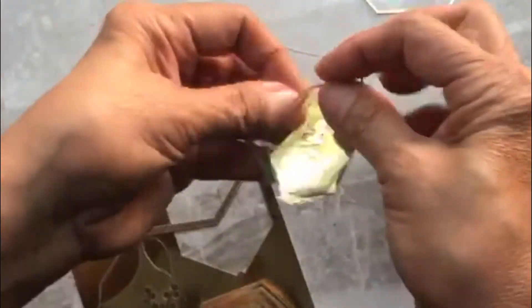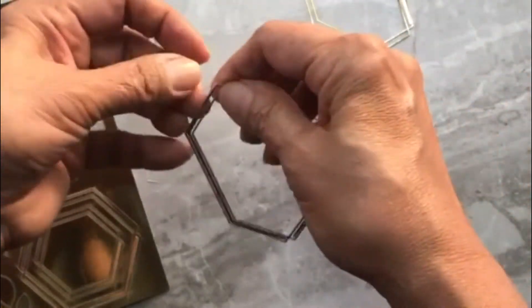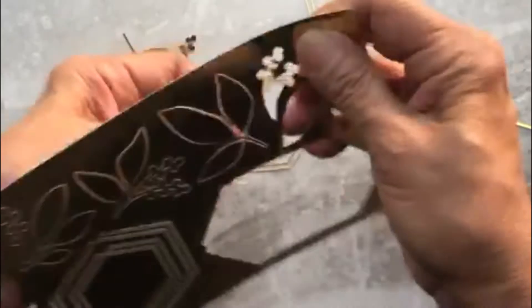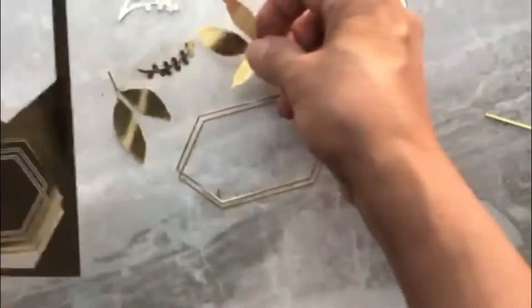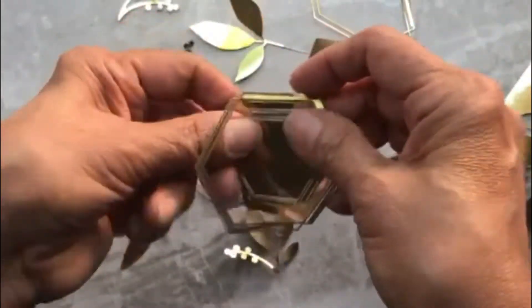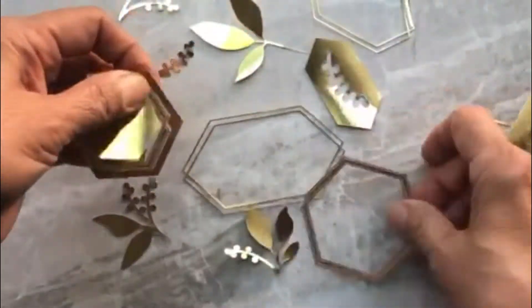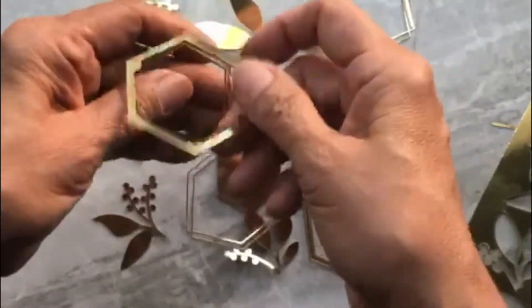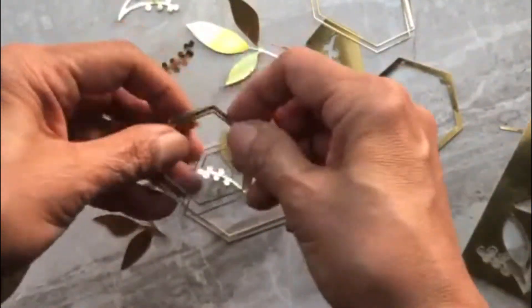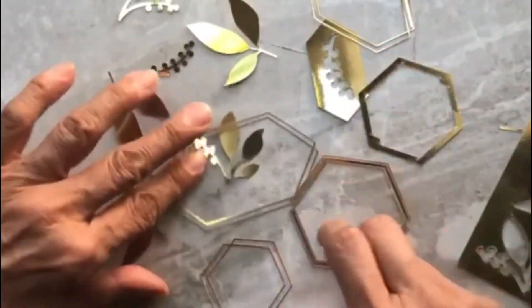I just wanted to show you quickly what the foil sheets look like. You'll get five of them in the pack, and you simply pop out the die cuts — they're already pre-cut for you. You'll get tags, frames, and leaves — lots of options. And then you're left with this negative 5x7 gold frame. Don't throw that away, because I'm going to show you how to use it. It doesn't have to be thrown out.